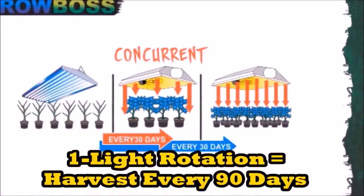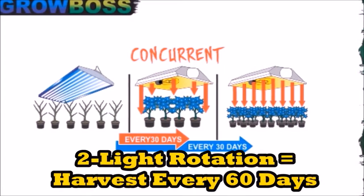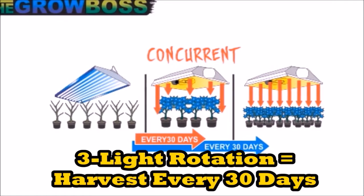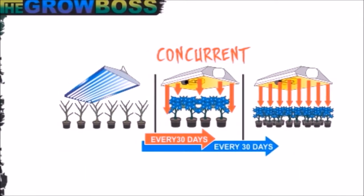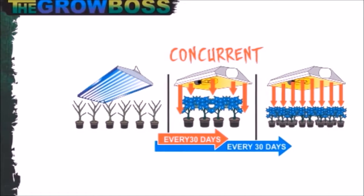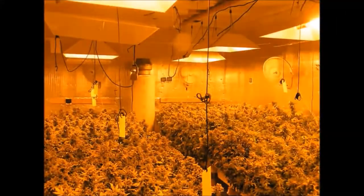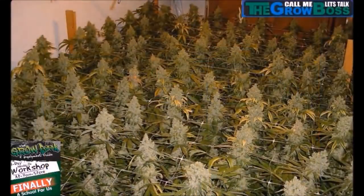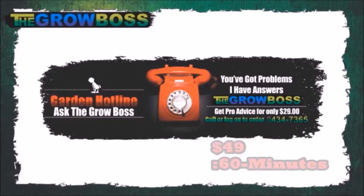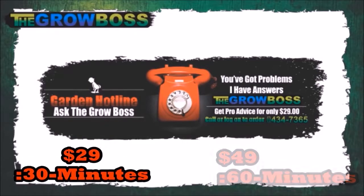Where the one light consecutive garden gets you a harvest every 90 days, and the two light concurrent garden gets you a harvest every 60 days, the three light concurrent garden gets you a harvest every 30 days. If you schedule it like that, you can have a pound and a half from a thousand watt come up every month. Remember, yield is based on light and quality on grower talent. So before you buy more light, if you want more yield, consider changing your rotation. That's why people come to my store and call my helpline — because yield can be confusing.